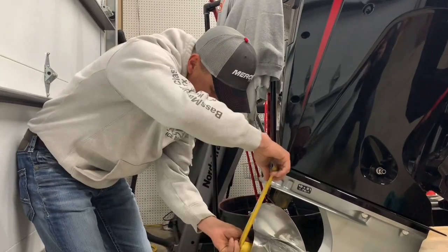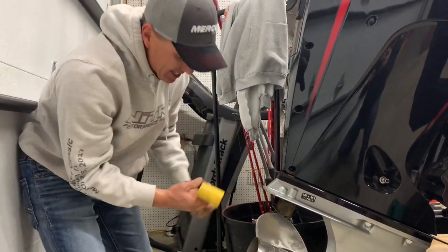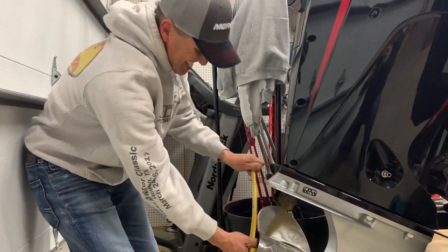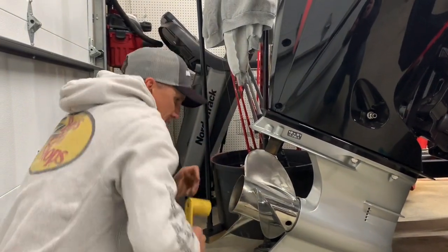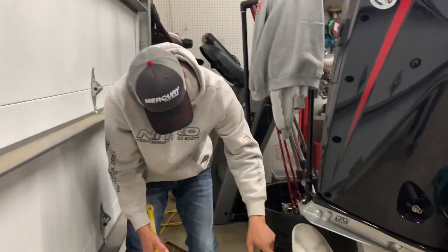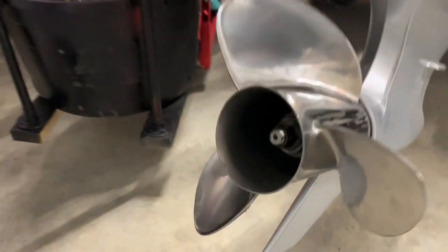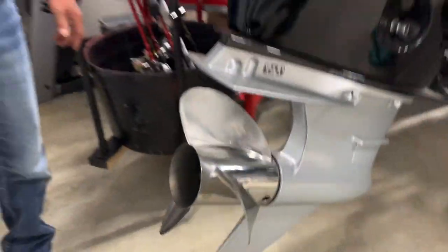We're getting close — it's exciting getting your new boat all ready. Can't wait to get it on the water today. There we go — take a picture, that's kind of what it looks like right there. Hope that helps, thanks guys!